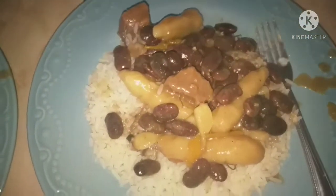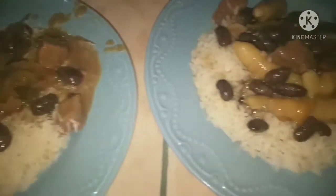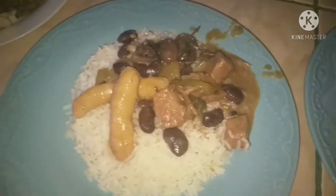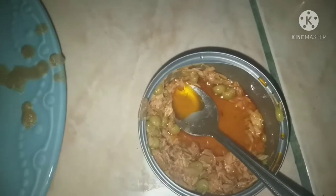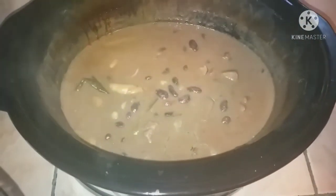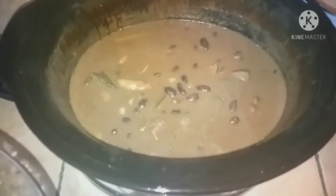This meal I'm super excited to share with you guys because this was the first time I made a Jamaican style stew peas. This is one of my absolute favorite Jamaican meals and I had never made it before and it came out super yummy. It's just some beef that I slow cooked, and for the rest of the family they had canned lentils over rice, and my hubby had some tuna with his lentils for something extra. I cooked the stew peas with red beans and dumplings with some coconut milk and it was absolutely delicious.